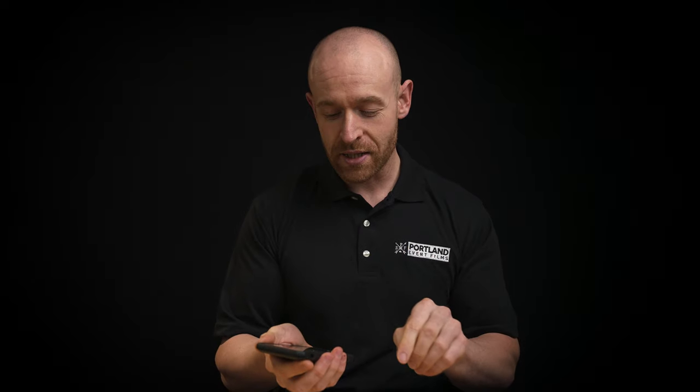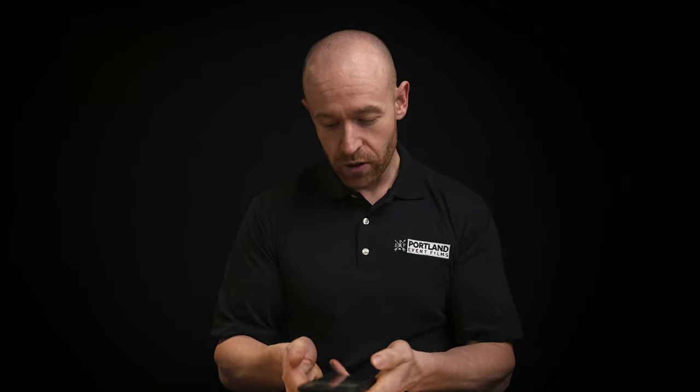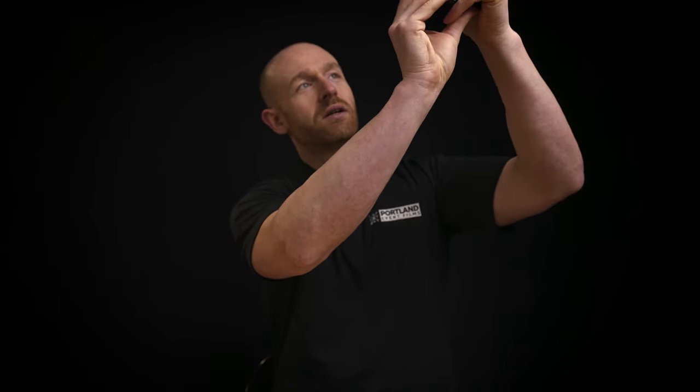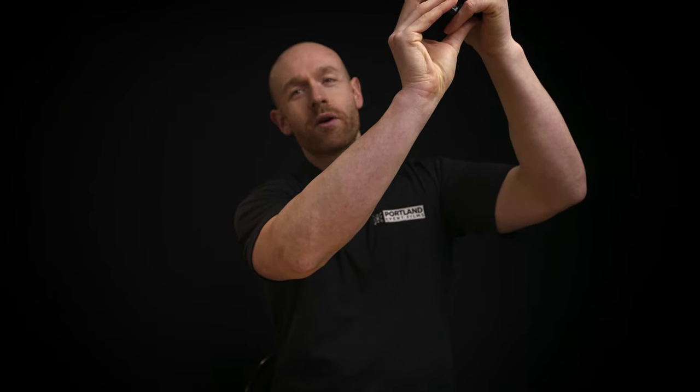I've tried a bunch of different tools to get good white balance, and surprisingly this one is really, really accurate and it only cost about two dollars. It's called Light Spectrum Pro — you open the app and you can shine it at different light sources. It's reading this light at 54.95 and it's set at 55.